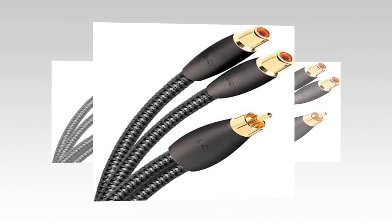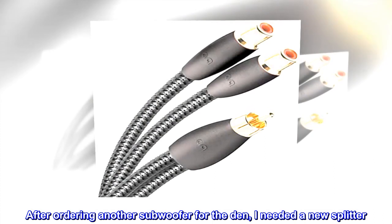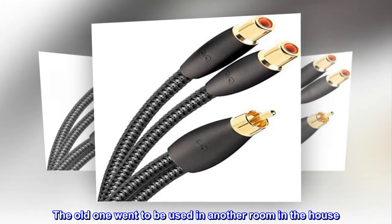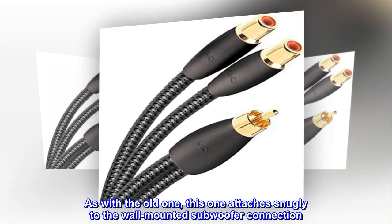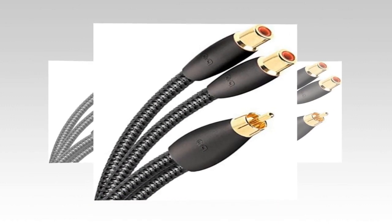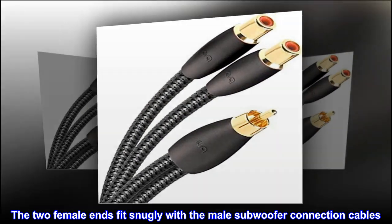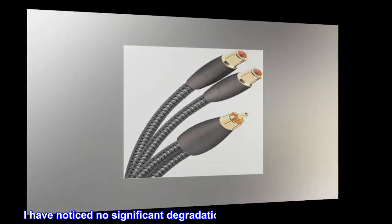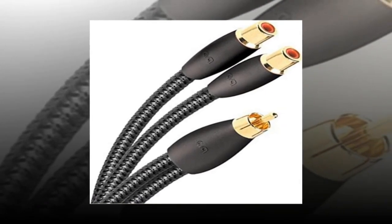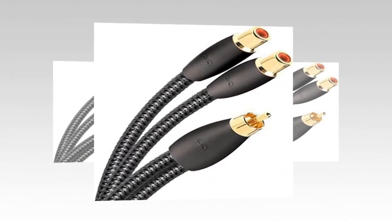Works great. After ordering another subwoofer for the den, I needed a new splitter. The old one went to be used in another room in the house. As with the old one, this one attaches snugly to the wall-mounted subwoofer connection. The two female ends fit snugly with the male subwoofer connection cables. I have noticed no significant degradation in sound quality, if any at all. The old one has been durable, but this one is too new to tell.